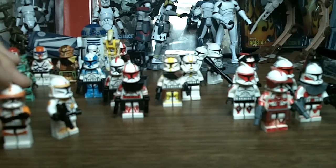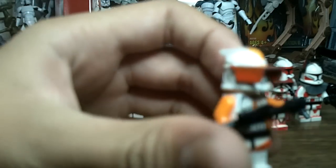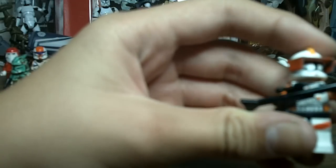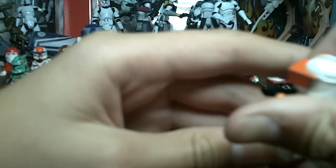Now I'm going to go on to Commander Cody's 212th Attack Battalion. This is the Commander Cody you find in the Republic Attack Gunship pack, or now also in the Genoisian Starfighter pack. Same thing as Rex — all I did was add a couple touch-ups. I painted the visor orange with paint, not Sharpie. Then I put two stripes on his legs, like the actual Commander Cody from the show. That was also paint.